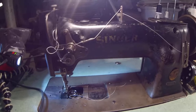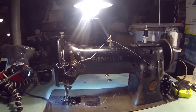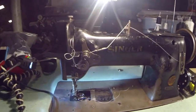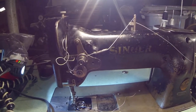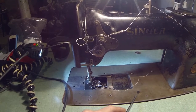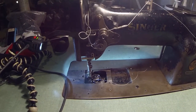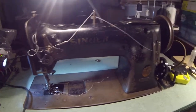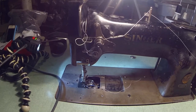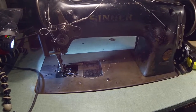This is my Singer 111W153 compound walking machine sewing machine. I have some new problems. If you were following my videos, you could see some of the problems I was going through. The machine kind of worked when I got it — I got it from some guy that didn't really know a lot about it — but I had some feeding issues and some stitch issues.